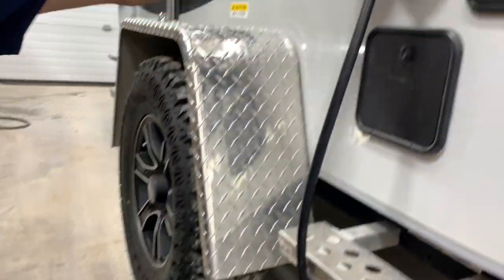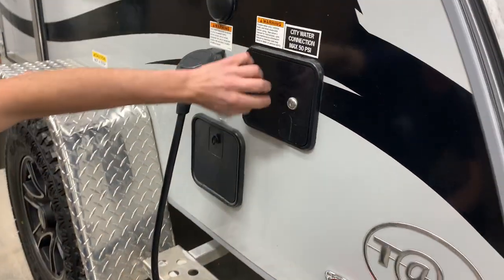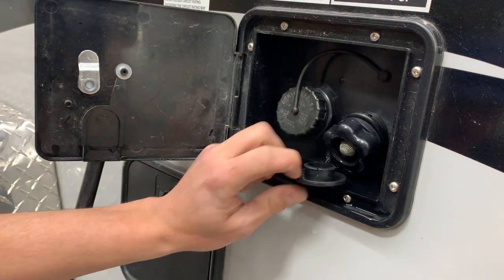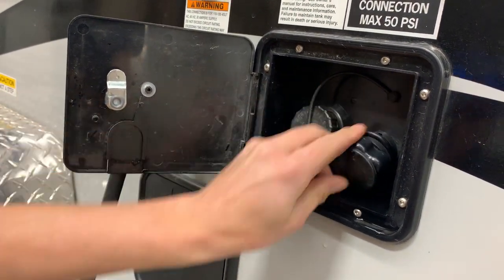Right up from there, you do have a cable satellite light inlet if you were to want to get a TV. Inside here is just going to be your city water connection as well as your fresh water connection. If you're at a site with service, you can thread a garden hose in here, turn it on, and it's going to pressurize all your lines without the need to run your water pump.